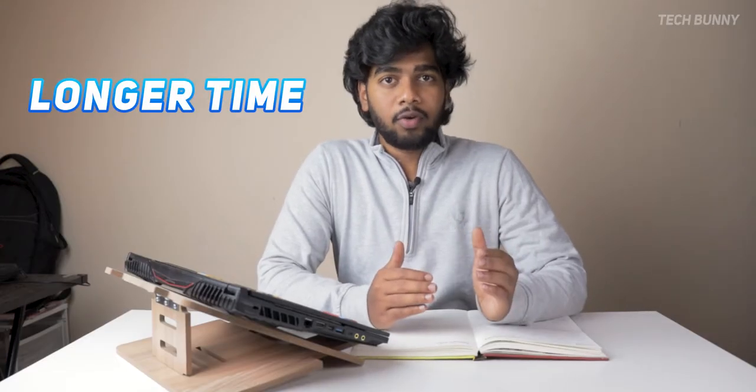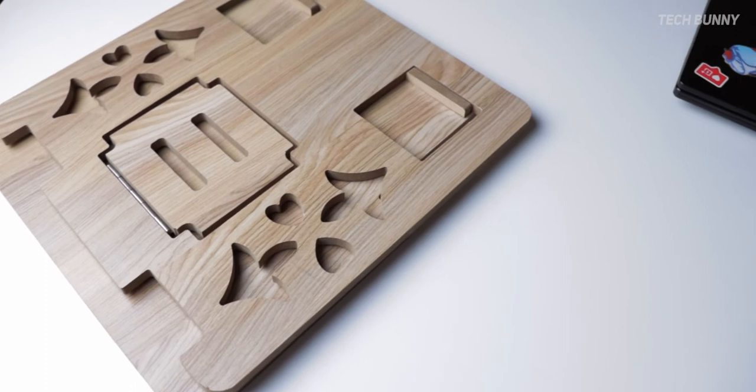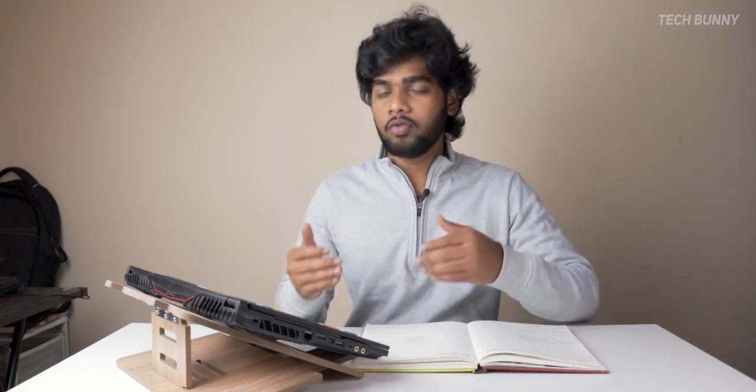Whether you also face this type of problem when using your laptop for a longer period of time — in most cases, yes. After watching this video, you will find a better and alternative solution for your problem. This video is a review of this laptop stand, which will help many of those facing back pain as well as shoulder pain while typing. Watch this video entirely from start to end so you get a good idea of whether this product will suit you.